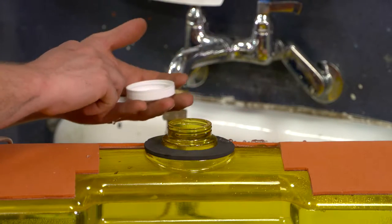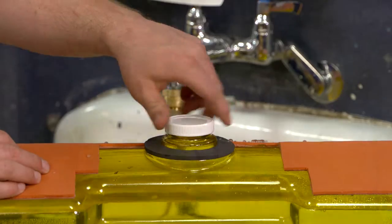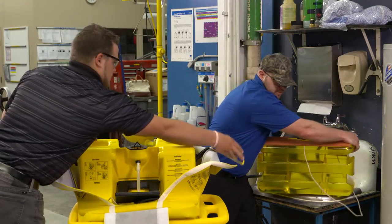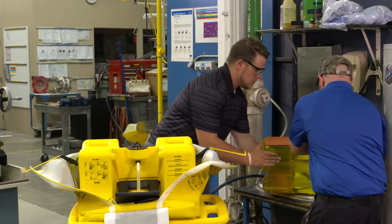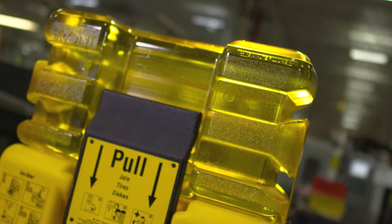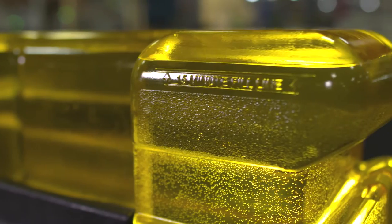Insert one liner into the cap with the hole and attach to the top of the tank. You are now ready to mount the tank on the pedestal. The tank weighs 60 pounds when filled with water, so assistance from another individual is required. Mishandling the tank can lead to small hairline cracks that may not be noticeable right away, but over time the cracks will expand causing the tank to leak.